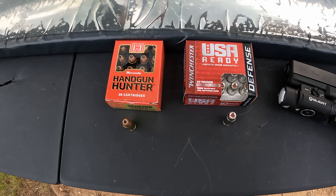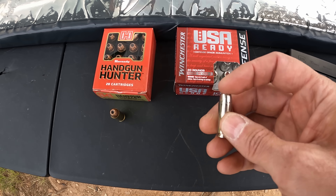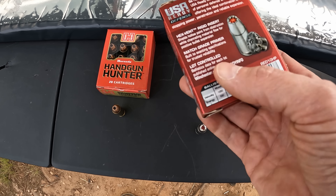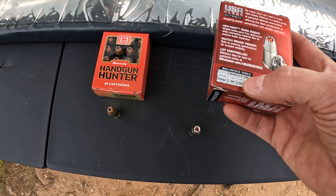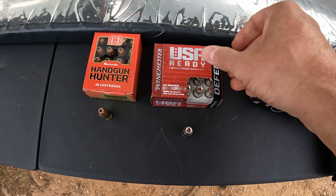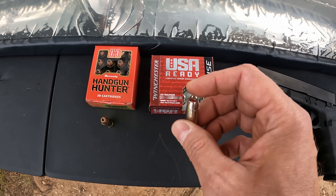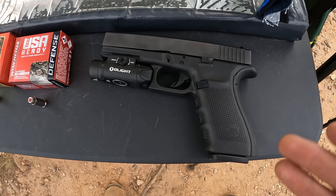What we're putting up against the hunter is the Winchester USA Ready defense. This is basically the civilian version of the Winchester Ranger T - the Ranger T's have a blue hex insert and these have a red one. It's got their ridged hex vent insert, supposed to help prevent clogging and aid in expansion. The muzzle velocity is claiming 1250 with a 170 grain projectile, which sounds a little better than the other one, but it still just needs a little more in my opinion.